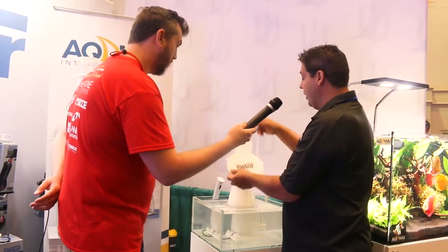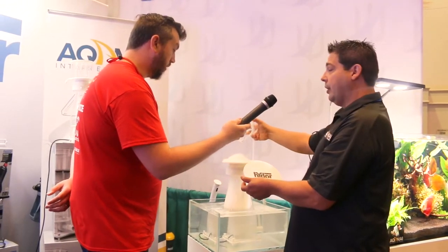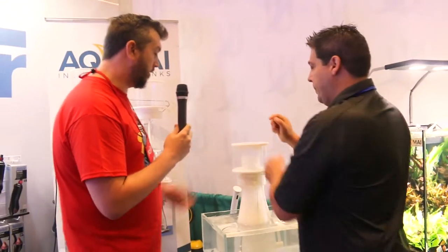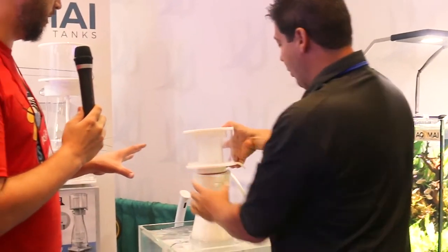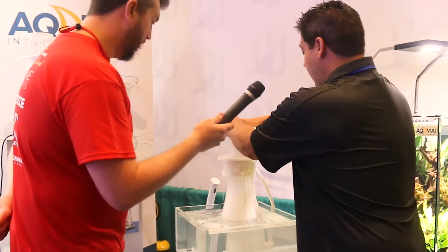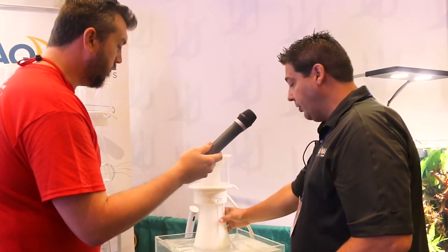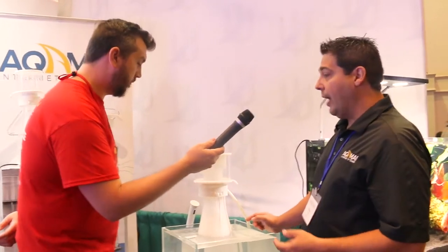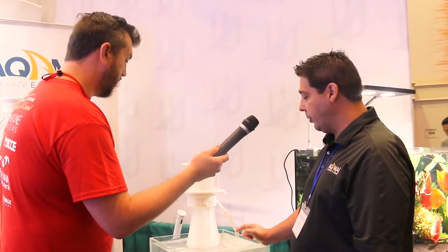Of course, when you do want to dump the cup, it's O-ring sealed, and the center chamber does come off so you can get in there and clean it very easily. The whole cup comes off as well. You'll also notice the Venturi inlet is not hanging off like a lot of other protein skimmers — the Venturi inlet is on the bottom of the neck, so it also acts as a silencer, so you're not hearing any of that air-sucking sound traditionally associated with protein skimmers.